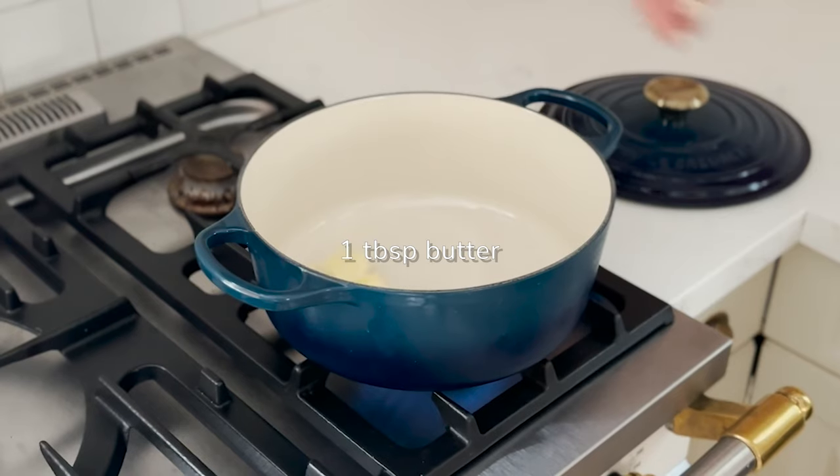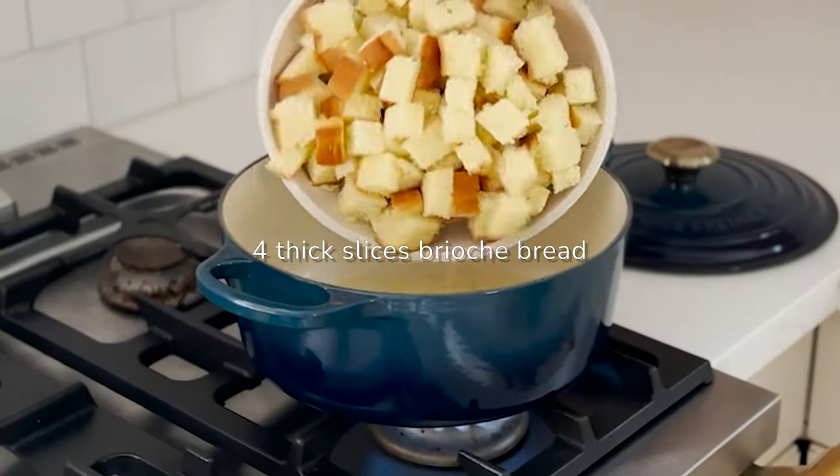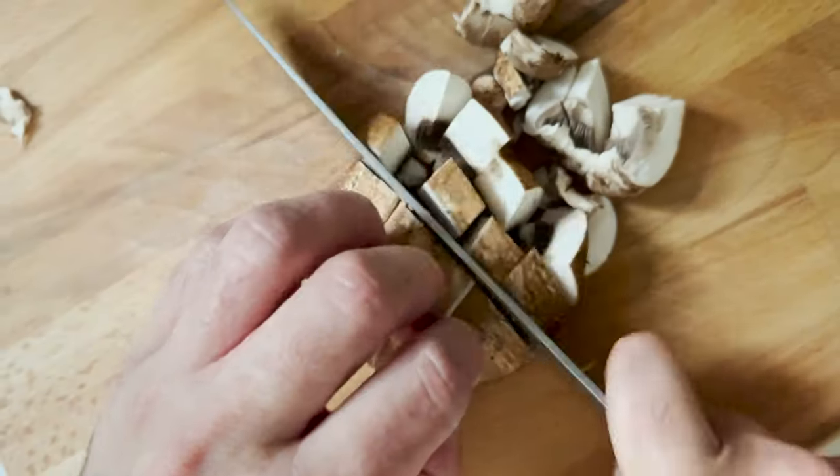In a Le Creuset round French oven, melt butter with olive oil and add brioche bread cubes. Stir to coat in the butter and cook until lightly golden, then set aside for serving.